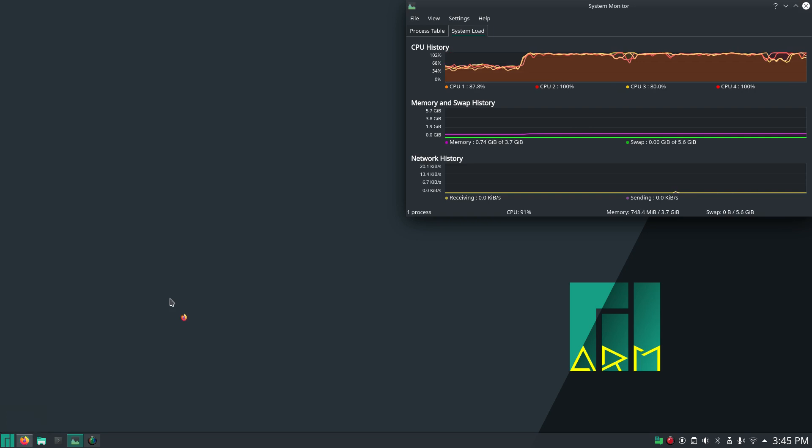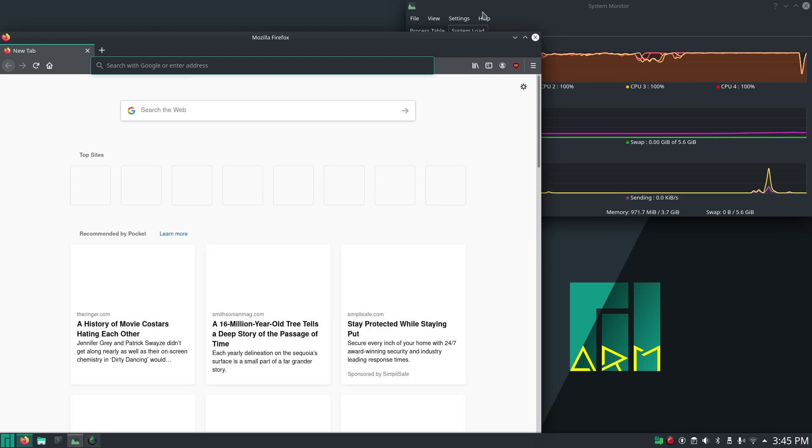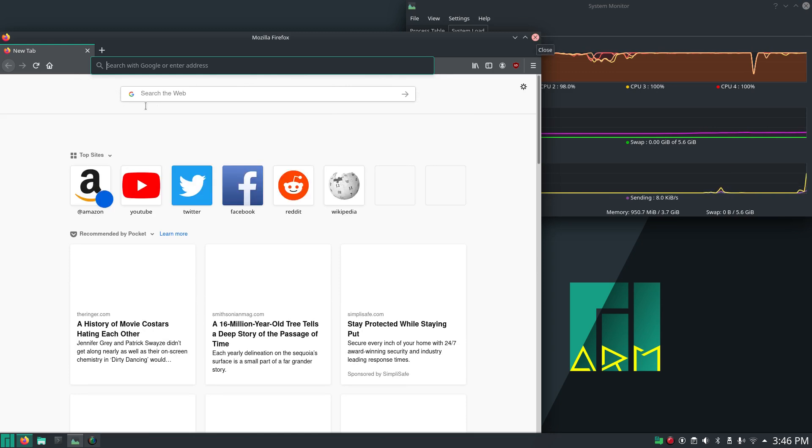Starting up Firefox with this recording may not go well, but I can confirm that you can actually boot up Firefox and play YouTube videos. 480p on YouTube works very well. I tried HD and it does not support HD very well — 1080p at 60 frames per second does not work well at all.